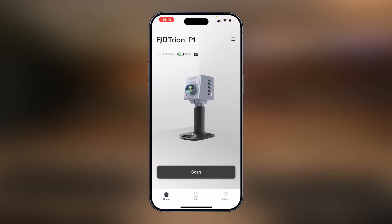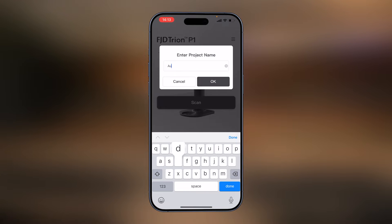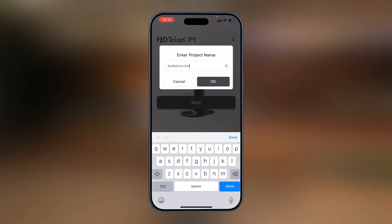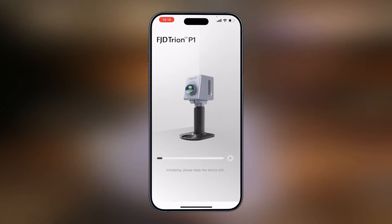The scanner needs to be on a stable surface so that it can finish the initializing process. On the app, select Scan, enter the project name — Auditorium inside — and select OK. It's initializing, so keep the device still. It's always better to keep it on a flat and stable surface.